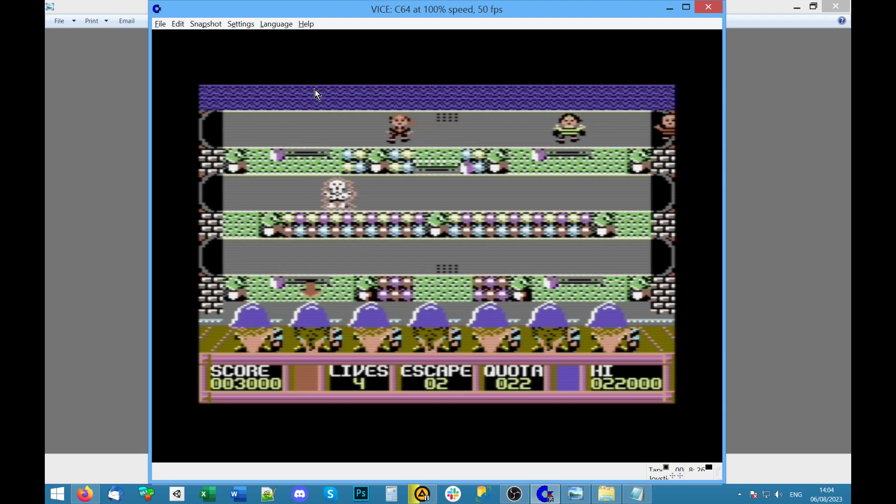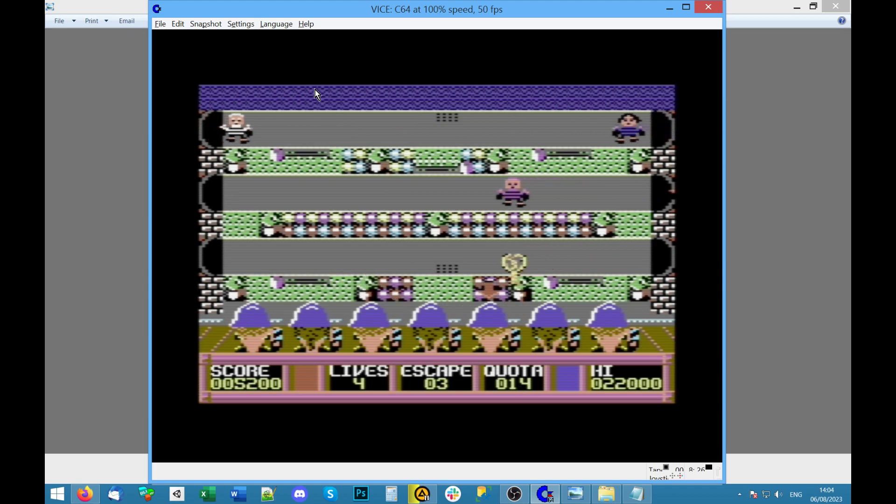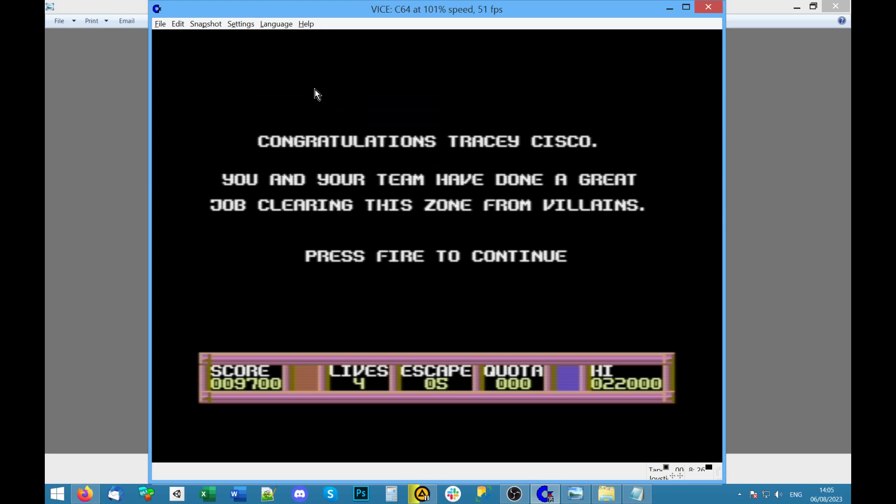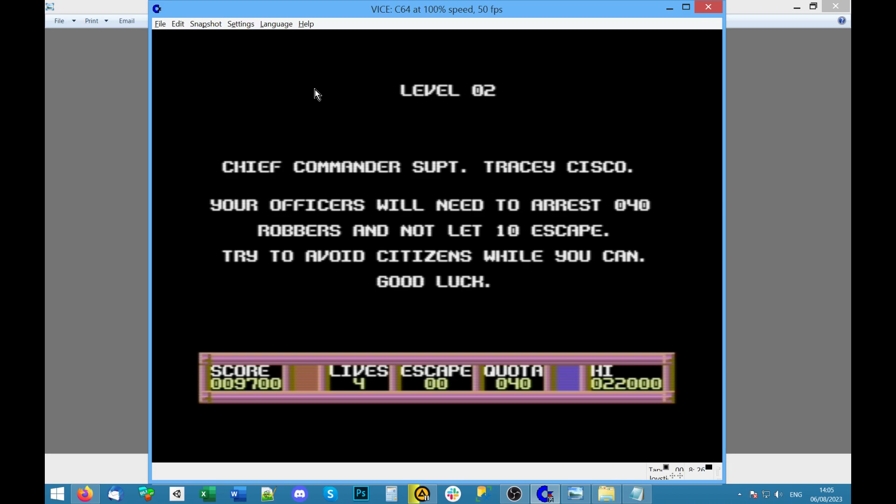They've got funny helmets on. That's a citizen at the top, that is a crim. It says escape three, quota — I've got to get 15 more. It's actually quite good fun. I've had some mixed results with these cover discs — some games just aren't fun or too sluggish. One of the key things for me is that a game feels responsive, and this one does. I'm getting visual feedback. They've either cut out the music or reserved a channel for the sound effects — maybe a bit of both.